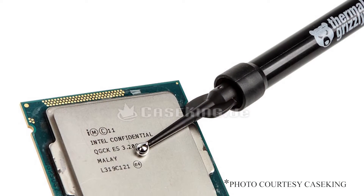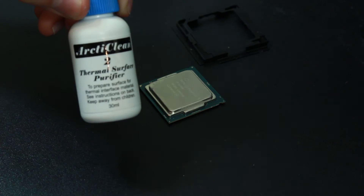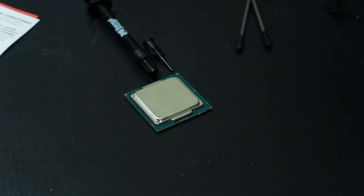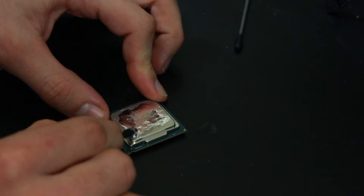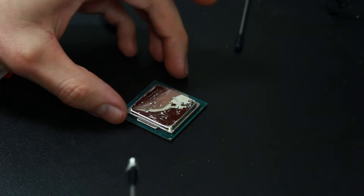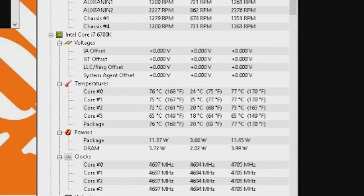I'm going to be replacing the paste inside the processor with Thermal Grizzly Conductonaut. This thermal paste is very similar to Cool Laboratory's Liquid Ultra metal paste — it's highly conductive and has produced fantastic results. Before adding this paste, we need to do a baseline test to see what our beginning temperatures are. I removed the old thermal paste using Conductonaut's included alcohol pads, then applied the Conductonaut. This stuff does not spread like normal thermal paste, but if you press down with enough force you can get it to move around. After overclocking to 4.7 GHz at 1.42 volts, the average baseline temperature was 71.75 degrees.